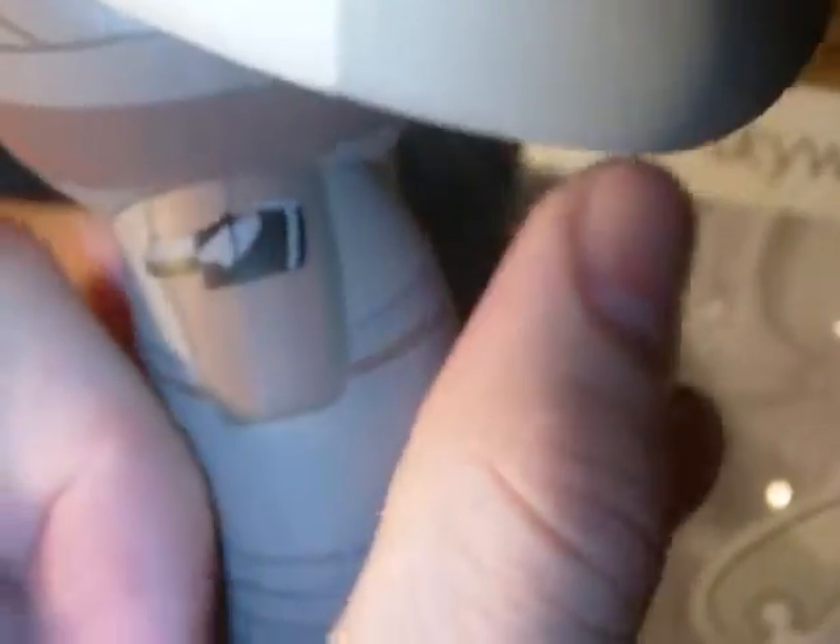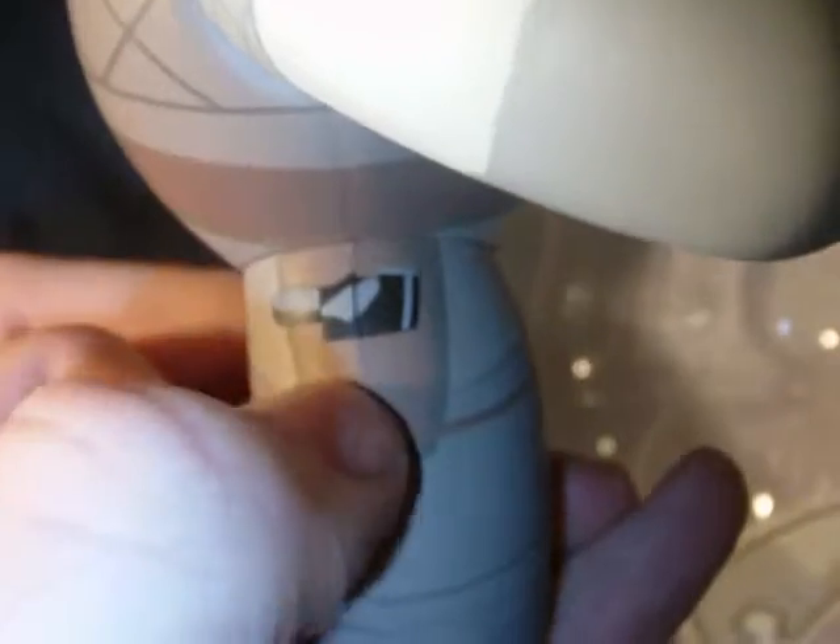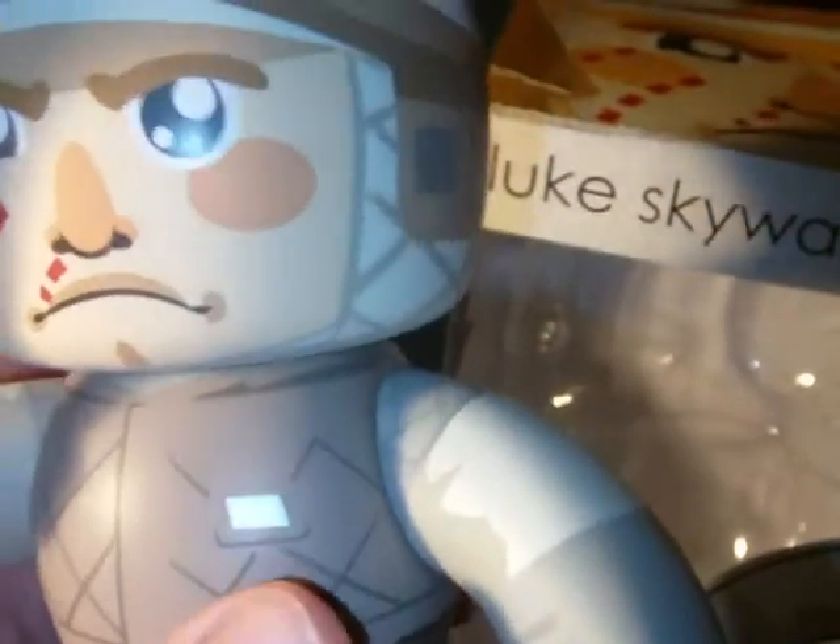Oh, here's one thing I noticed earlier. You can see the holster — I mean, it's just painted on, but the holster with the blaster inside. I think that's a neat little touch. I like that. Kind of like, bear with me on this — I'm still not sure what I think about this.